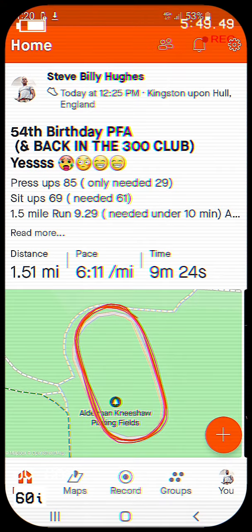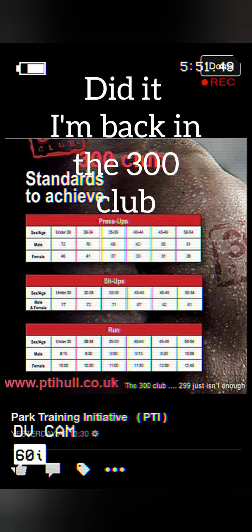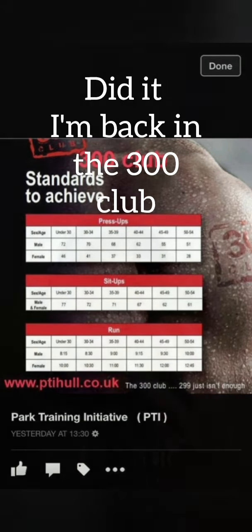Continuing past the minimum - 61, 62, 63, 64, 65, 66, 67, 68. At two minutes nine seconds, getting 69. Right, it's the run now - half a mile to the park and then the track. That's my time.